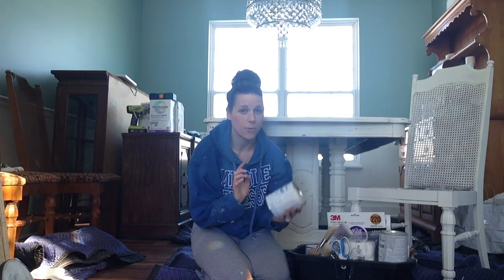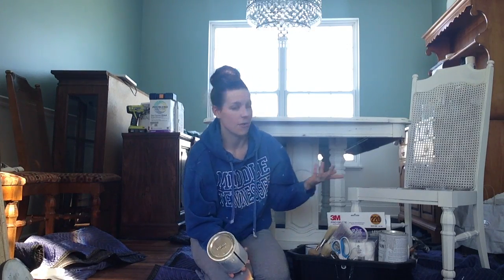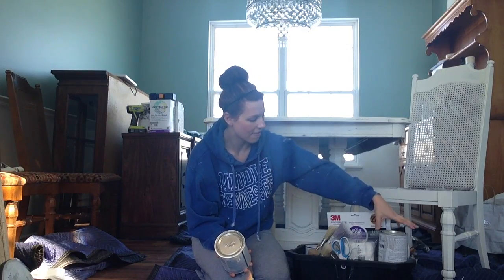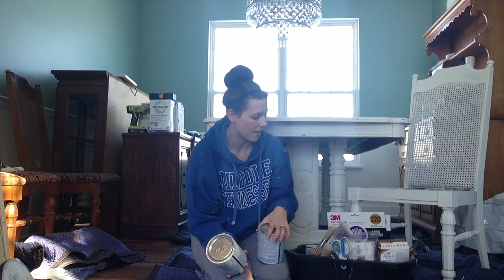Some good colors to start with: a really good one is Old White, which is kind of an antique white. It's not going to be a pure white — it's a little more creamy — but it goes with everything and looks good throughout the house. Another one I started with was Paris Gray, which is just a light gray that is really versatile and goes with a lot of things.